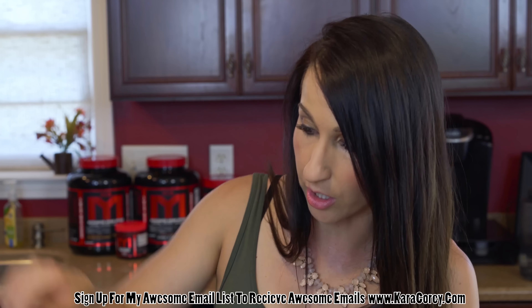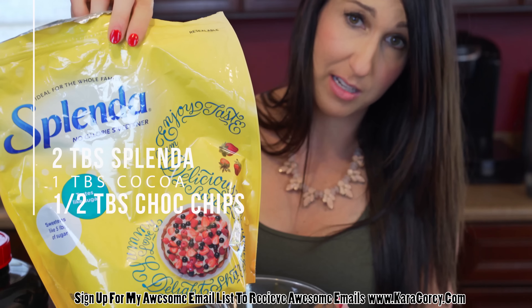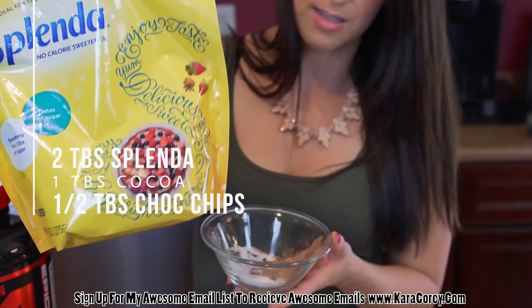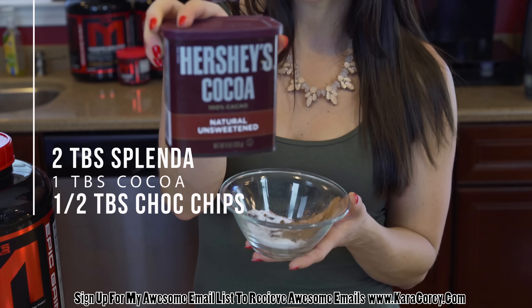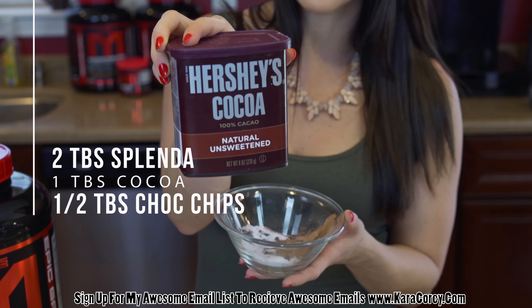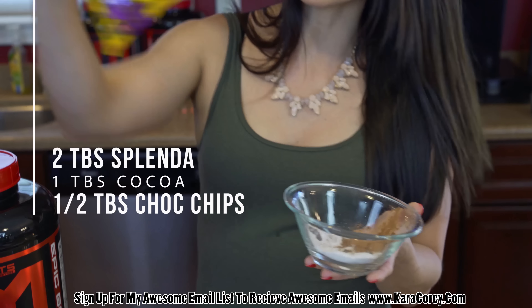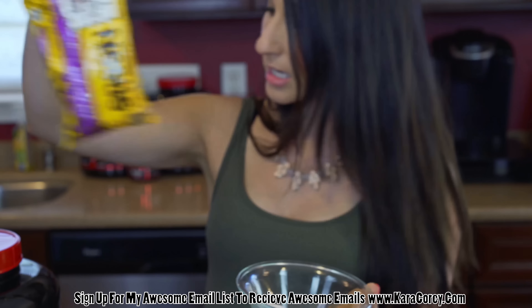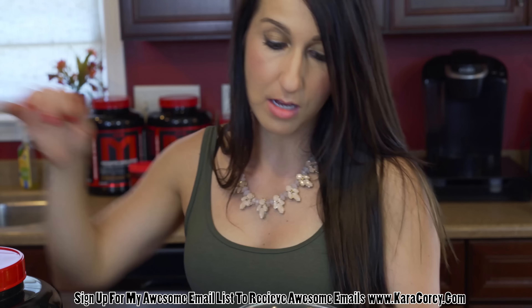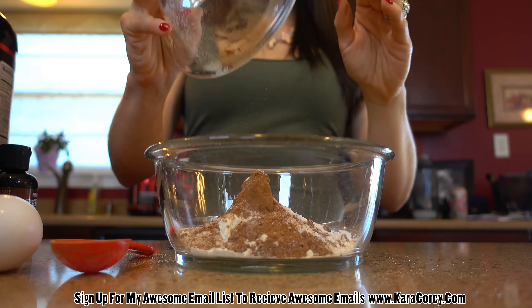Next, what we're going to add in the bowl — I kind of already have some stuff measured out here. You're going to want to use some type of sweetener, so I've got two tablespoons of Splenda. You guys can adjust this based on how sweet you like it. And then to make it nice and chocolatey, I'm using one tablespoon of unsweetened baking cocoa. And then for a little bit of fun, just a half a tablespoon of some Toll House milk chocolate chips. You guys can adjust how much you want to add in there based on your macronutrient needs. So I'm going to go ahead and dump all that good stuff right in there.